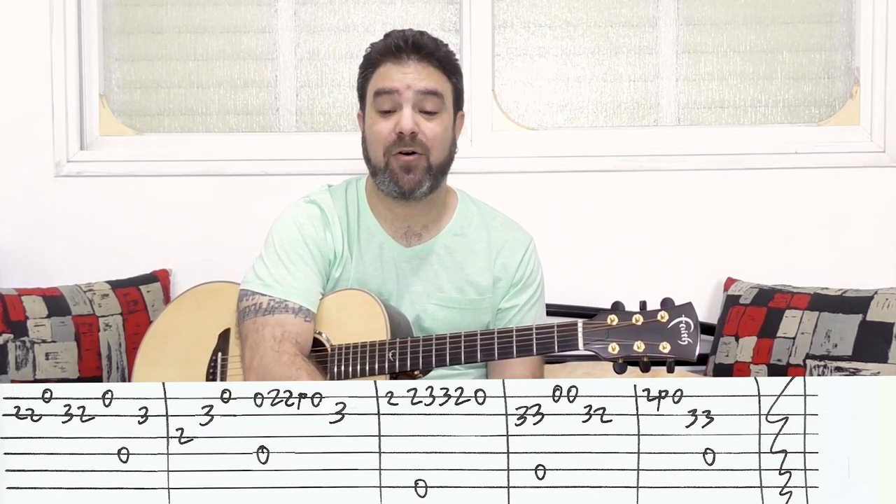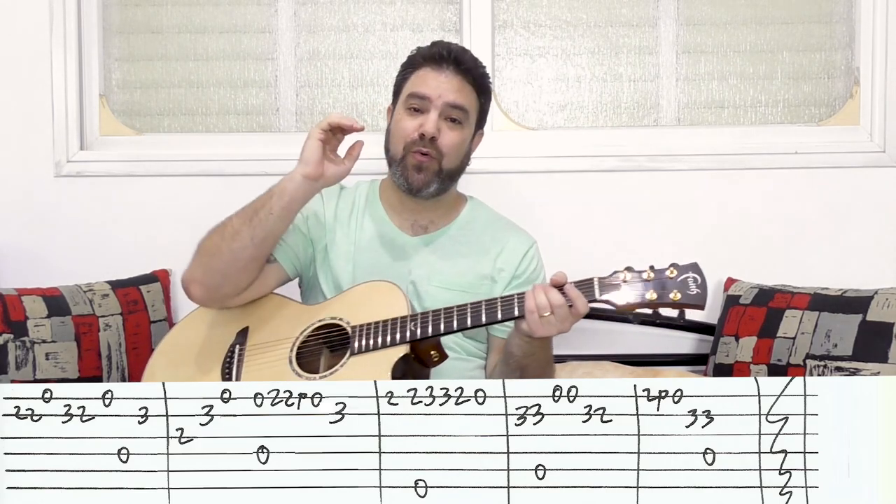The tab is free — download it from the website, the link is below in the description. Remember, if you're having trouble with material here on Lick and Riff, you have Strike a Chord: my Graphy course, 7 hours of complete beginner journey to intermediate. Thank you very much for watching, and subscribe to the channel if you haven't already — there are over 400 free guitar lessons. Enjoy this arrangement and I'll see you in the next lesson. Bye for now!